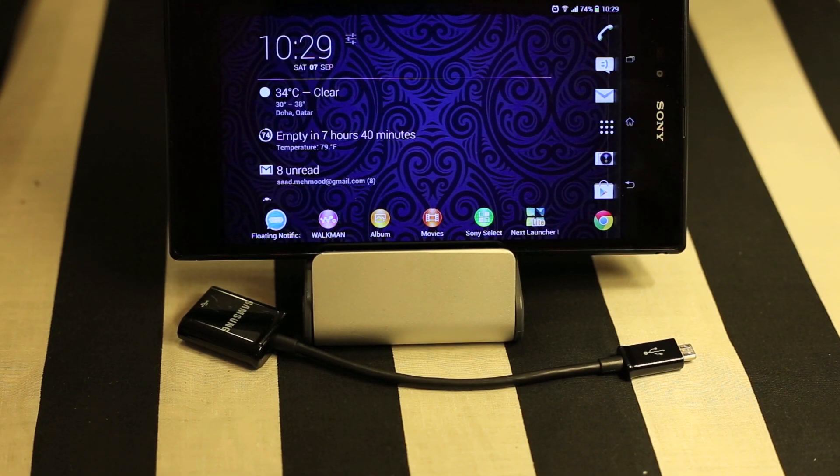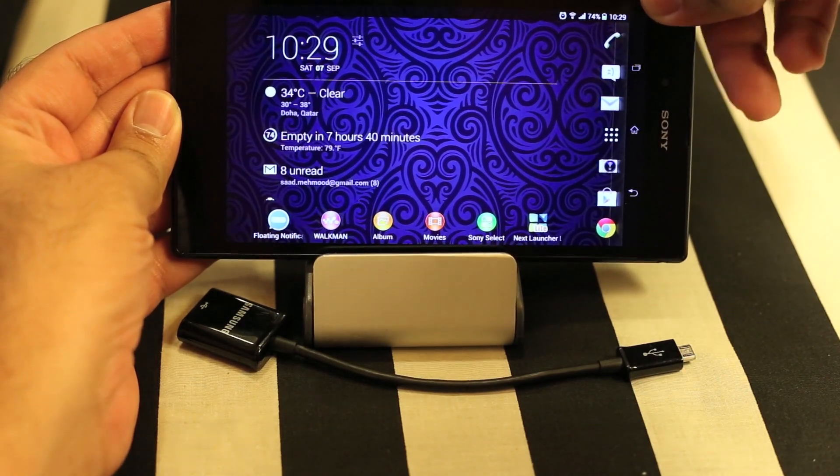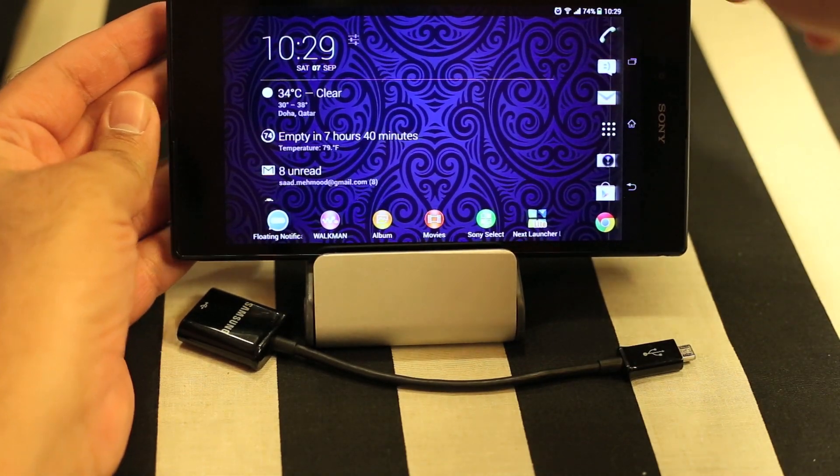What's up everyone, Tech Cloud here. In this video I'm going to show you how you can connect the USB OTG cable and your USB thumb drive with your Sony Xperia Z Ultra or any other Android device which is compatible with USB OTG. Most modern devices are compatible with the USB OTG cable. Let's see whether the Sony Xperia Z Ultra is compatible out of the box.